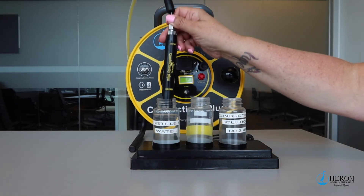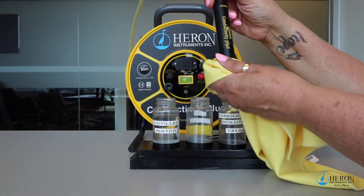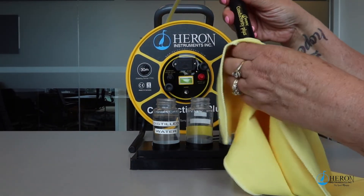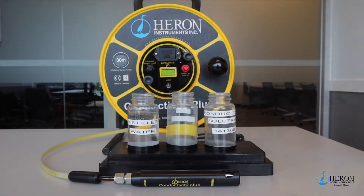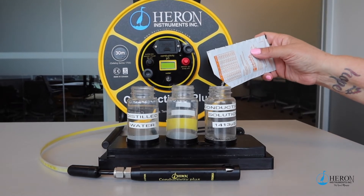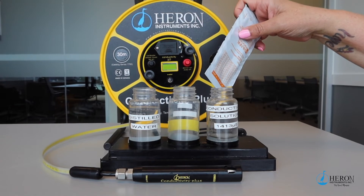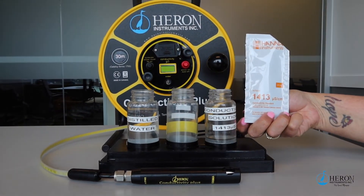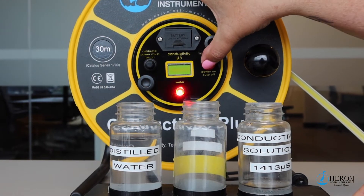Thoroughly decontaminate and clean the probe tip with distilled water and make sure it is completely dry. Pour the pre-mixed 1413 calibration solution in a small container. The calibration solution for conductivity is available from Heron or most any instrumentation rental shop or distributors worldwide. This is a standard solution. Press the power button to turn the meter on.